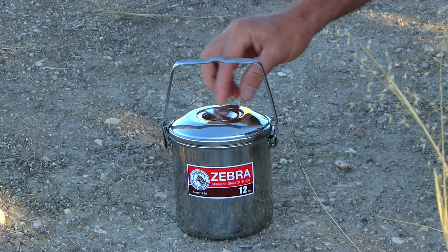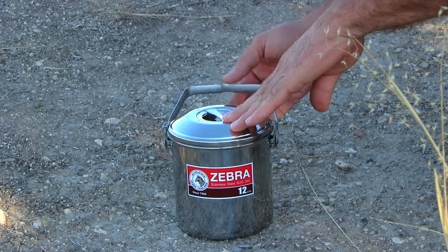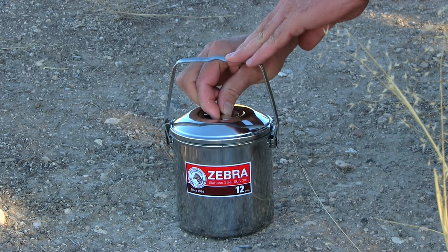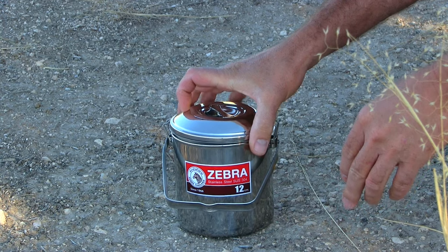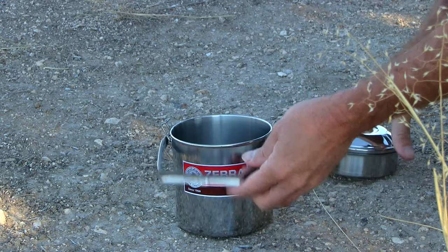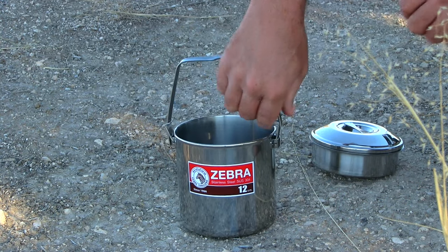These stainless steel clips act just like the plastic clips in the fact that they hold the lid down when the handle is upright, but they also have the ability to lock the handle in its upright position.